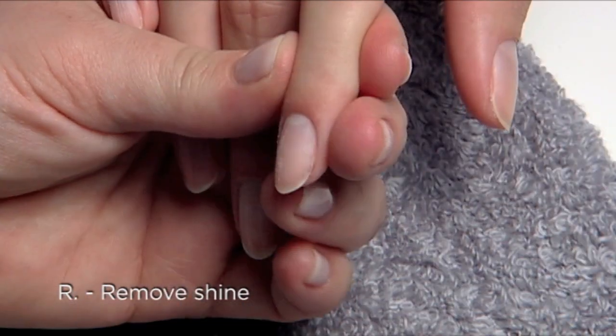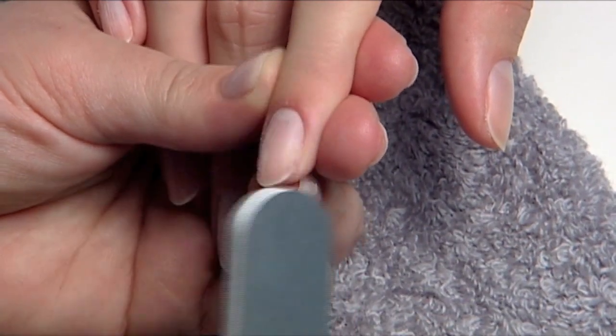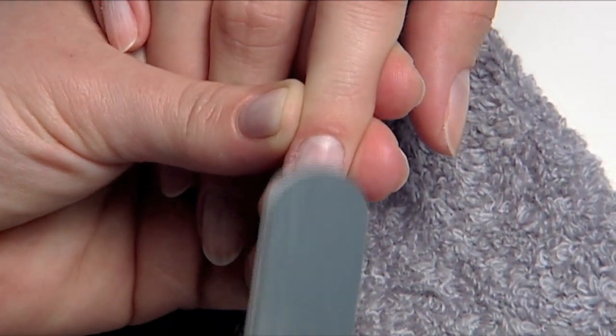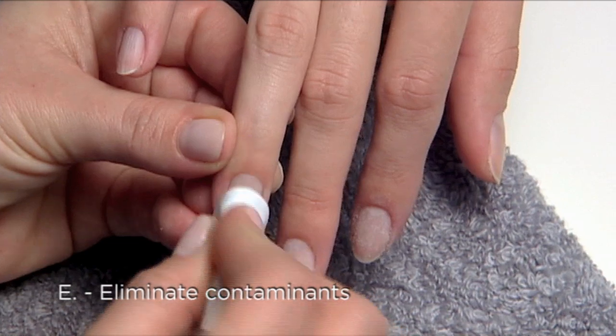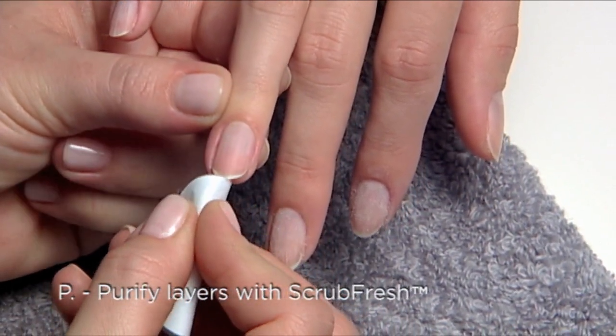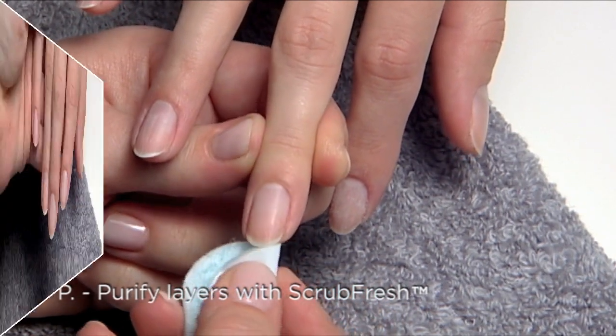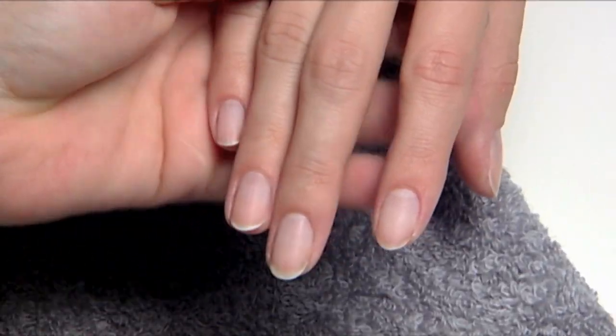Remove shine from the surface of the natural nail to create an optimum relationship between the nail plate and the coating. And finally, E — eliminate contaminants, and P — purify nail layers with scrub fresh. That's prep.